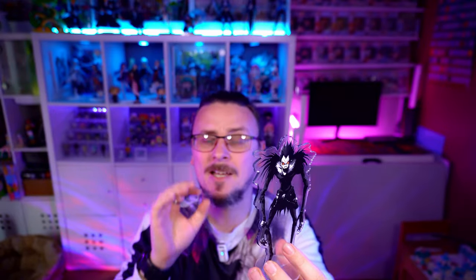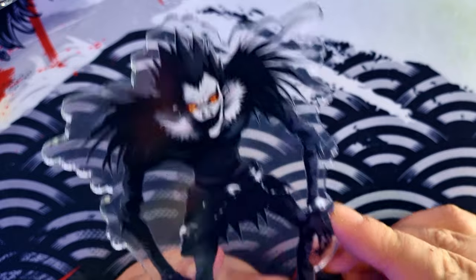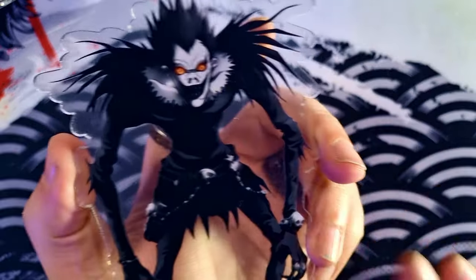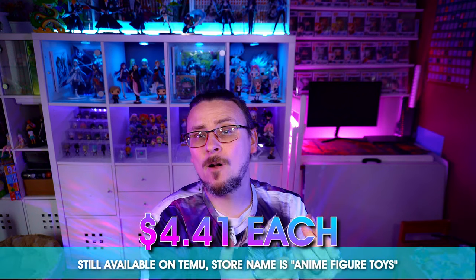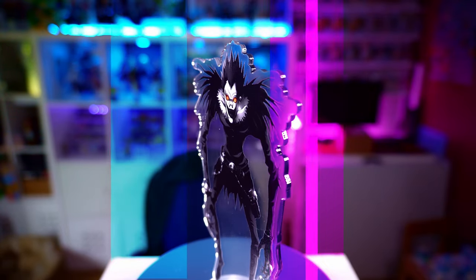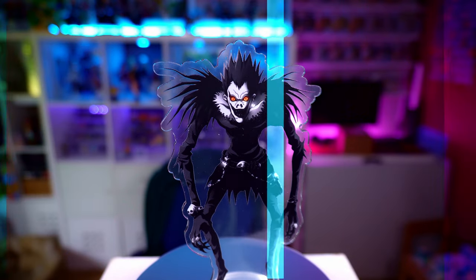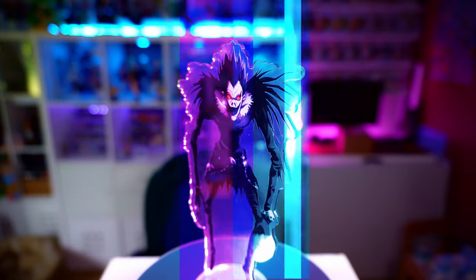Next up we have Death Note and we have Ryuk. I think on this one there are some slight issues — I think it's actually with the image used to print it. The quality isn't the best because there's blurriness around his face and some of the garments, and the blacks and greys have a dot-tone kind of style to them. That could be from stretching the image too far or from the quality of the ink or the printing process. From the front side the acrylic hides it a little bit. These are the little things I notice since I've worked in the print industry, but I still think you'd be happy to have Ryuk on your shelf.